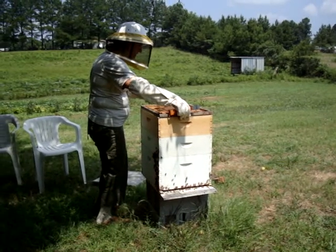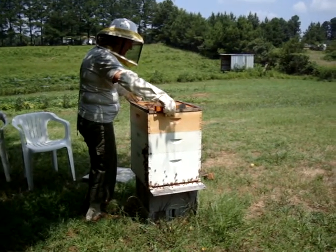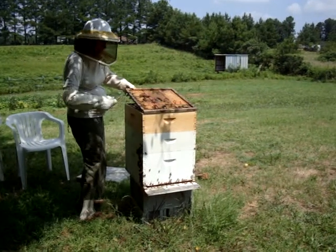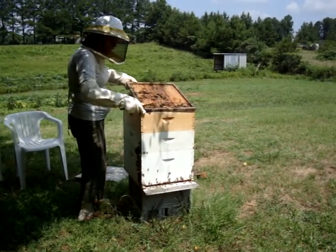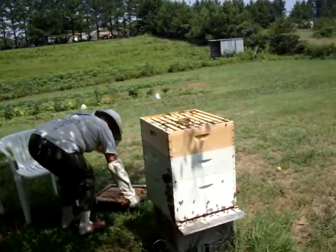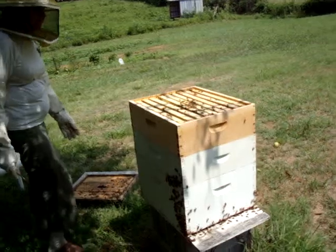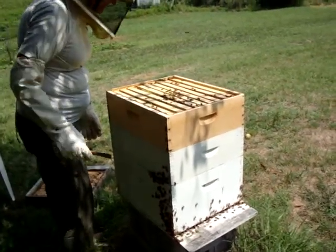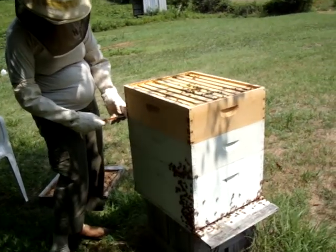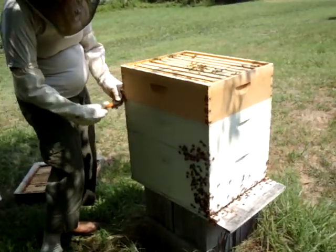It'll have bees on it. And of course, they're busy as they can be in there. Now, this is the super. I'm going to open it up. I'm going to work with the hive tool to prise the super loose.